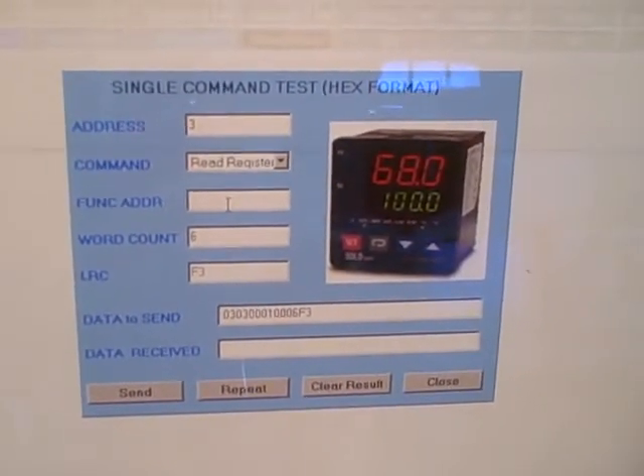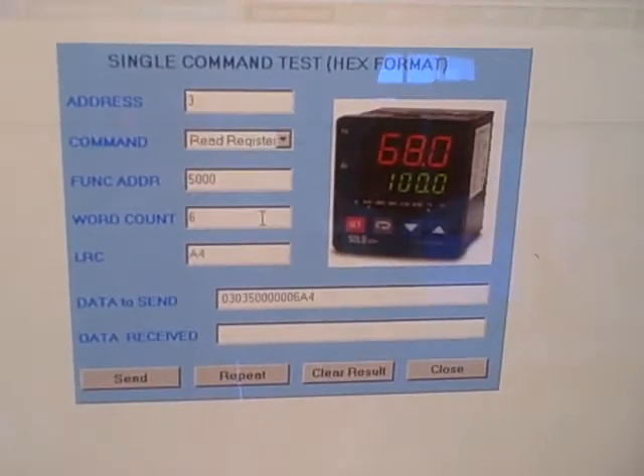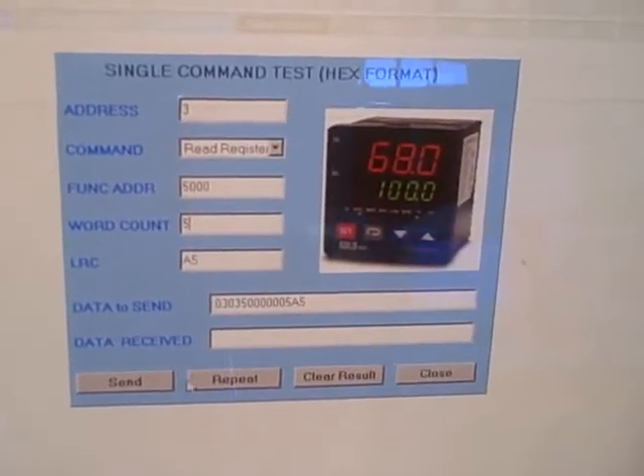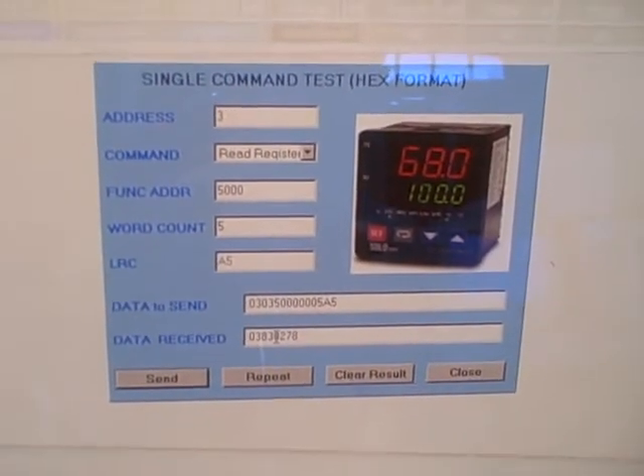For instance, I can also go to a different register number and ask for a different number of words of data. I can send that and get a different response back. So a great way to test Modbus parameters.